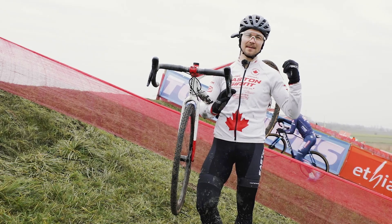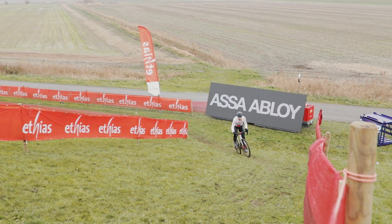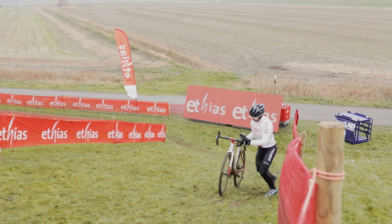From there we're into this tough ride-up — or run-up, we'll see how it goes in the race — but either way, saving some energy so you can punch it up this section I think will be pretty decisive.